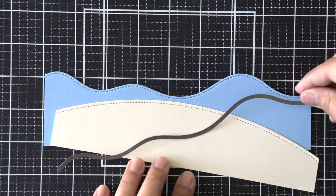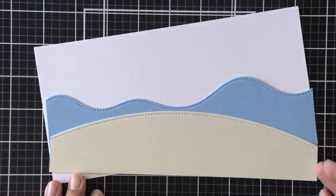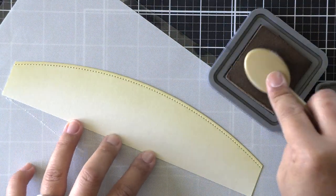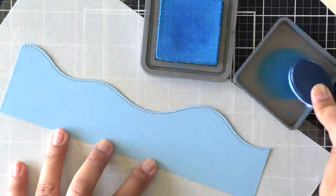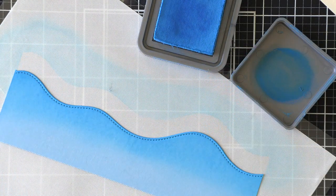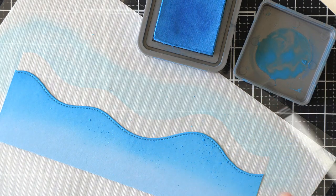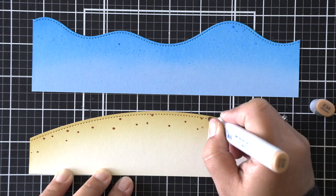Next we're working on our beach background scene. I'm using the slimline simple stitched hillside borders to die cut the beach portion using some vanilla malt cardstock. I'm ink blending with antique linen first and then with gathered twigs to create darker shading at the top. I also have a piece of moonstone cardstock die cut using the slimline stitched hillside borders — I just wanted a few waves in the background, so I'm ink blending that with salty ocean distress oxide ink.